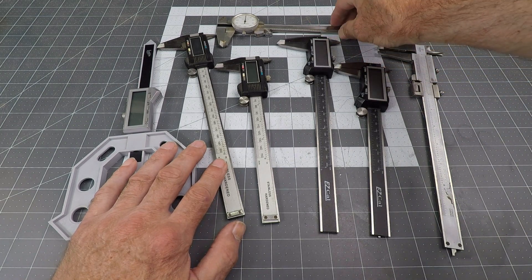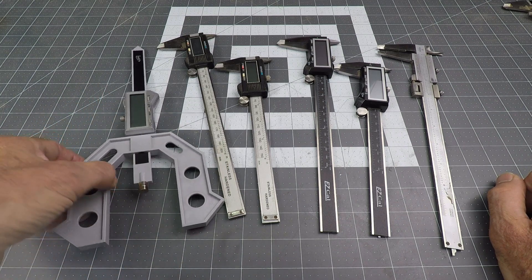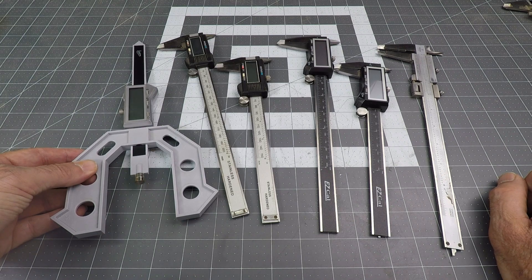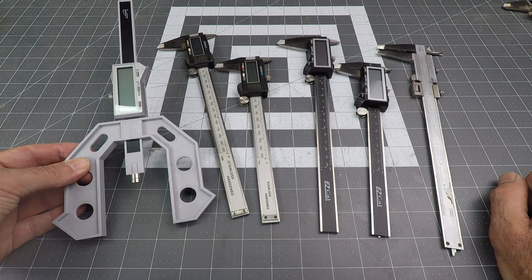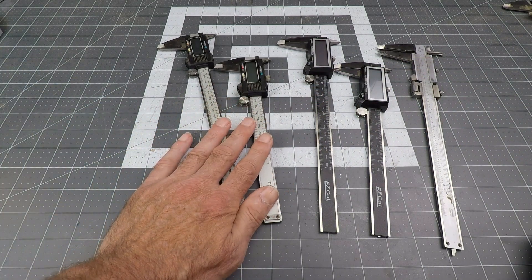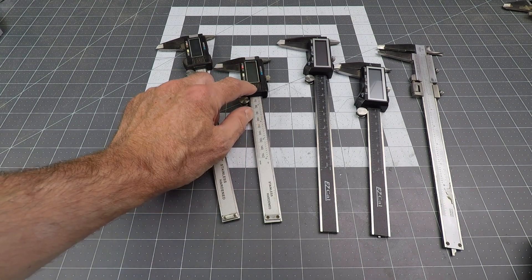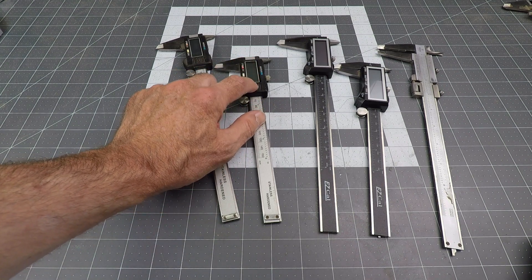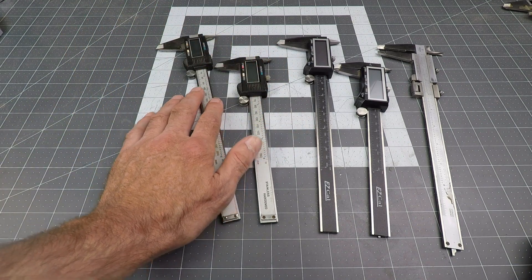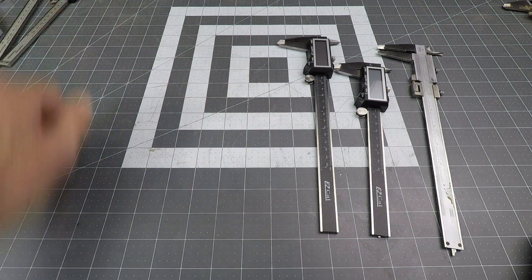This one is in full-time retirement at the back of a drawer somewhere. This one is rarely used, but primarily used for setting the height of my table saw blade and router bits on my router table, so it's not used very often, but I like it. These two I am using less because they have the smaller button-sized battery, which die very often, and they don't have auto power off, so they end up dying often. And the most annoying part is when the battery is low, they blink, so I don't like those so much either.